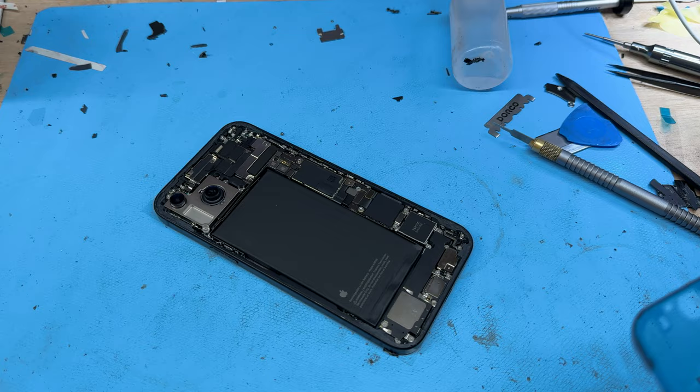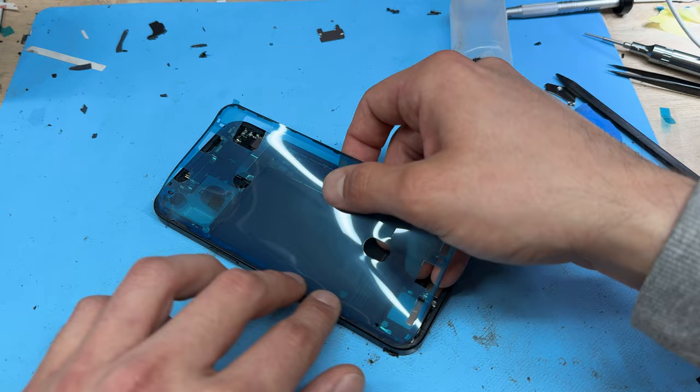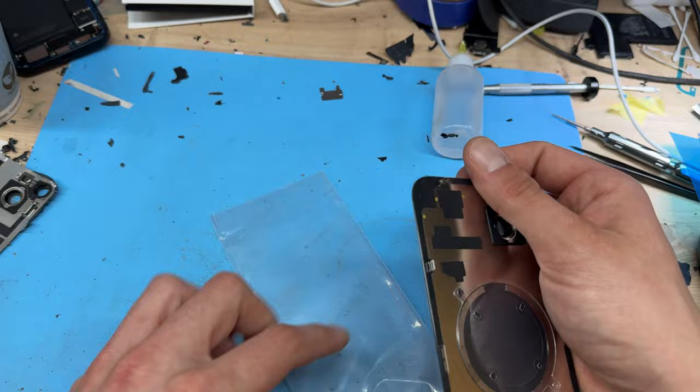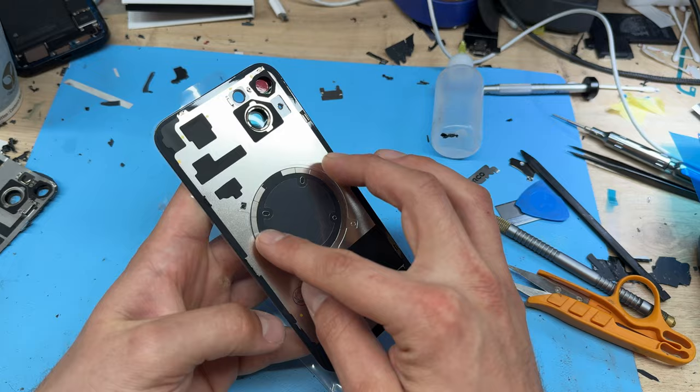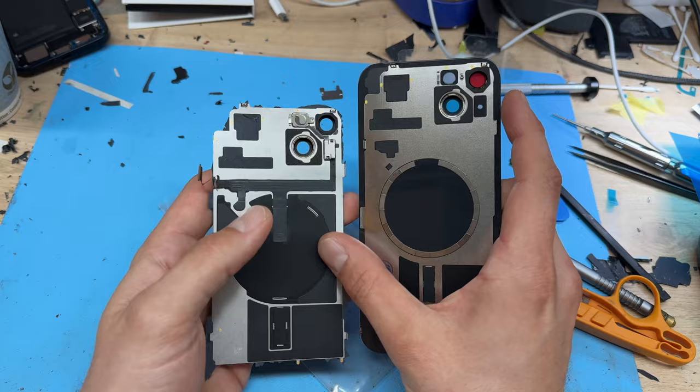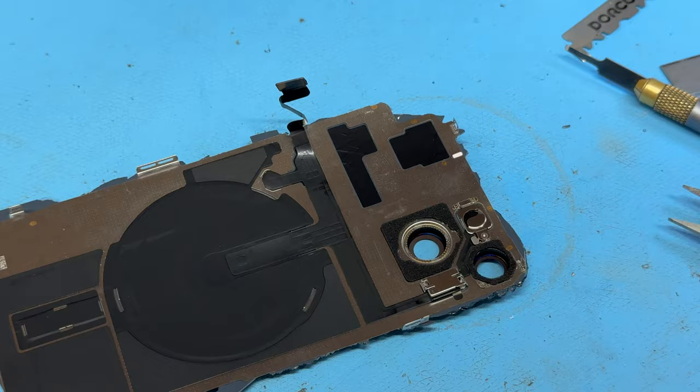Now we're going to install the new dust and moisture resistant seal — line it up along one edge and then allow it to settle down and peel off the top film. I managed to get hold of an aftermarket part for this repair from a company called Digi4U here in the UK — I'll link it below if they have a website. As you can see it comes with the magnets attached to the back cover, but we'll need to remove the plastic film. You'll also notice there is a flex cable for the wireless charging coil, as well as a flash and microphone that needs to be transferred onto this one.